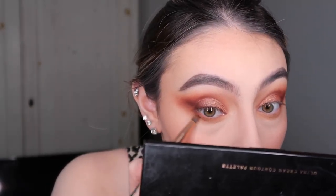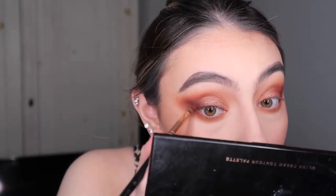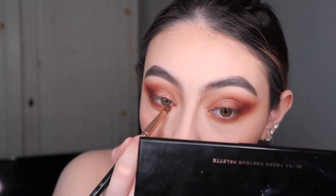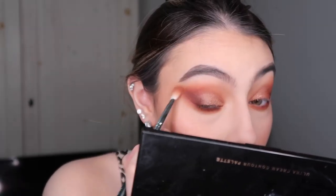With the darker colors I try to stick closer to the lash line, and right there on the outer corner I'd call it a semi eyeshadow wing — that's kind of what I like to do. Then with the darker shade I just line a little bit and blend a little bit more.